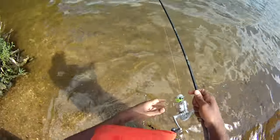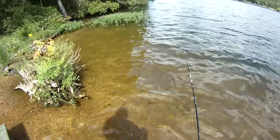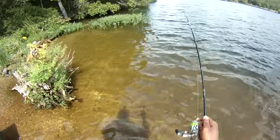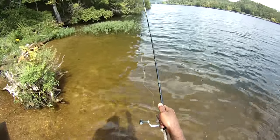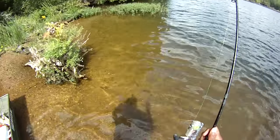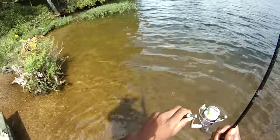Give me brim. Give me catfish. You can catch as many of them as you want, and I can actually eat them. You can eat bass, but I'd much rather have brim and catfish.